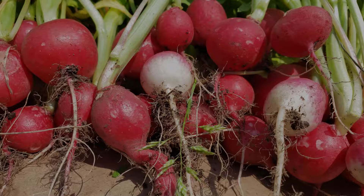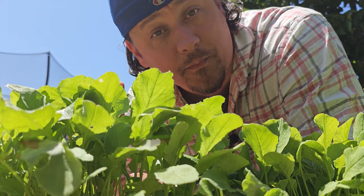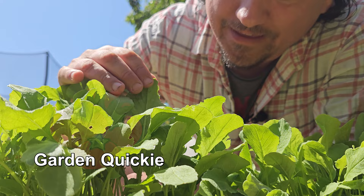I'm Jeff from the Ripe Tomato Farms. Welcome back to another episode of the Garden Quickie — the show we're in two minutes or less. It's almost enough time to grow a crop of radishes, and today's episode is all about that king of quick crops.